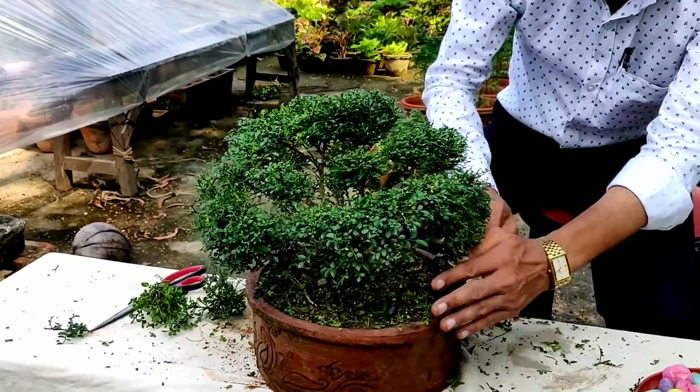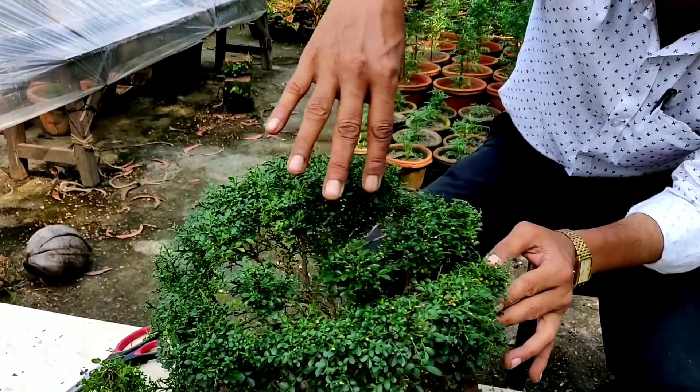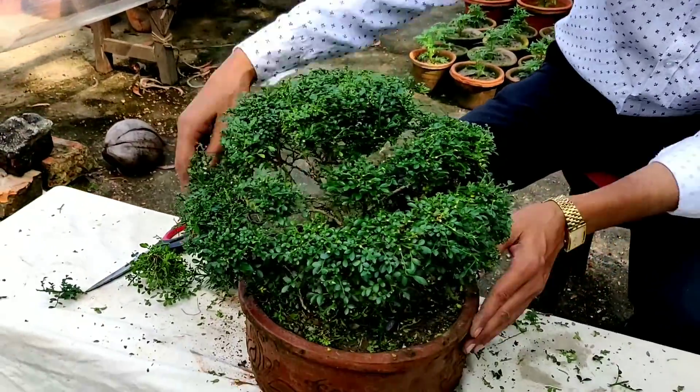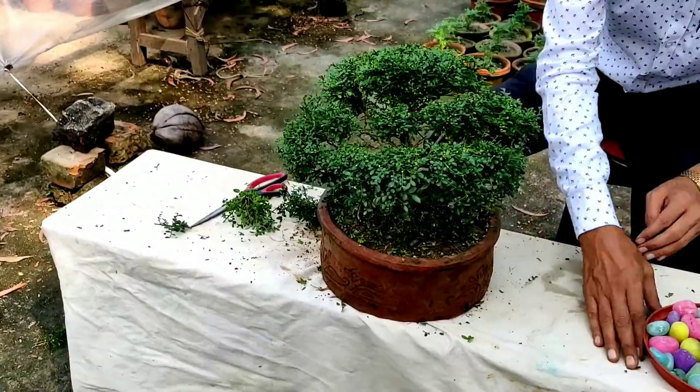So now this is complete. This is one strata, second layer, third layer. This is a specific design for this kind of plant.